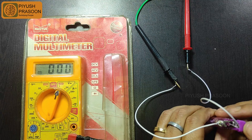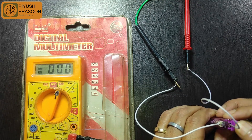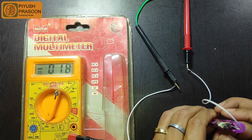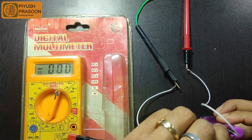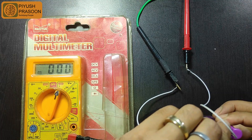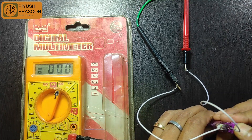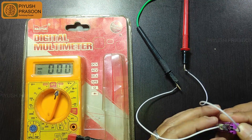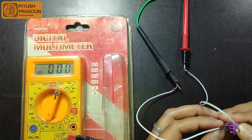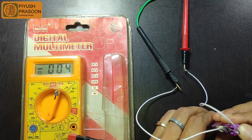My multimeter is unable to read the difference. Everything looks good so far, but one jumper cable got detached — I'm trying to hook it up with the spring. And here we go.